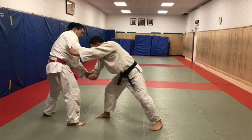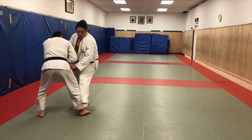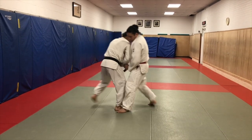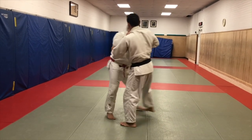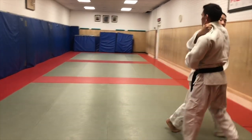Eugene's in a defensive posture here, and now I can climb my body up, step, circle - there's my de ashi. Step, circle, the weight comes off of that leg - de ashi. If it doesn't work, kochi, attack kosoto - cross body osoto's there as well.